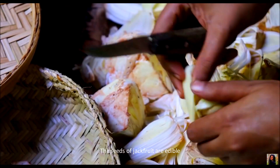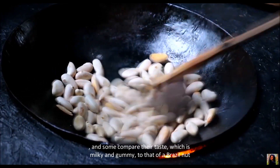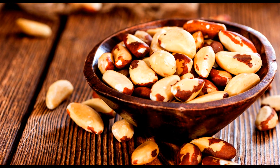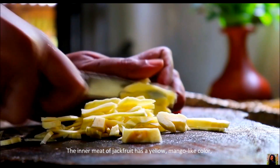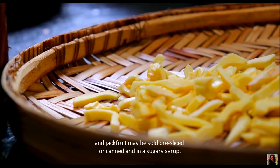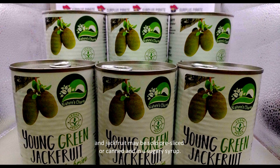The seeds of jackfruit are edible, and some compare their taste, which is milky and gummy, to that of a Brazil nut. The inner meat of jackfruit has a yellow mango-like color, and jackfruit may be sold pre-sliced or canned in a sugary syrup.